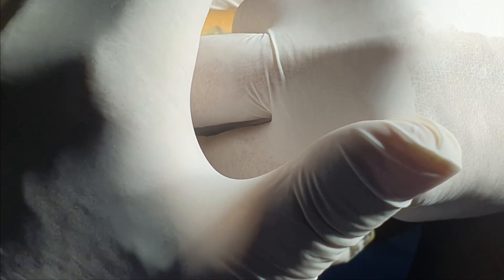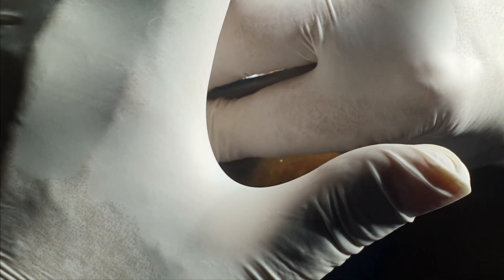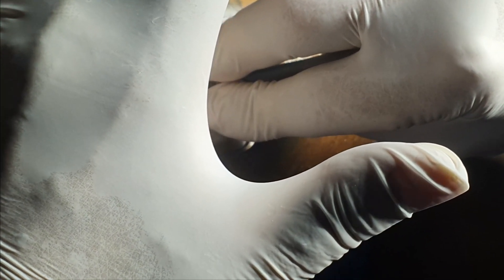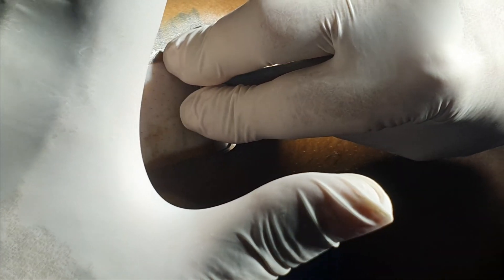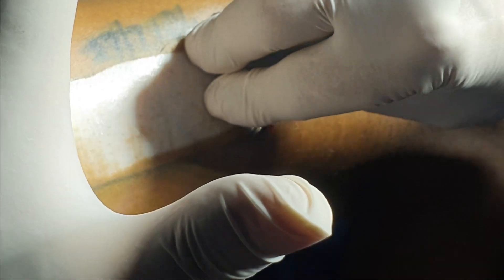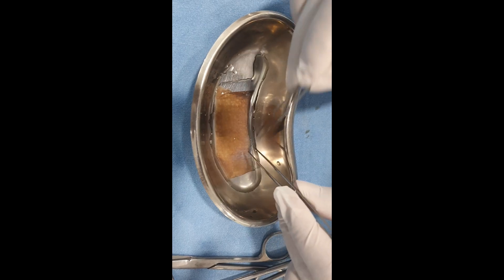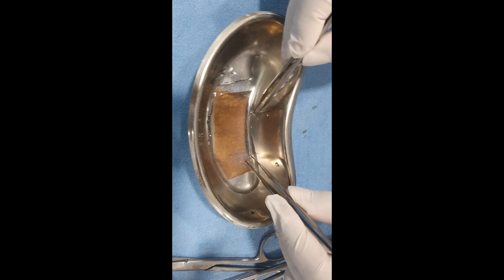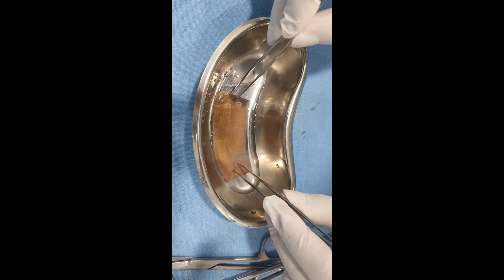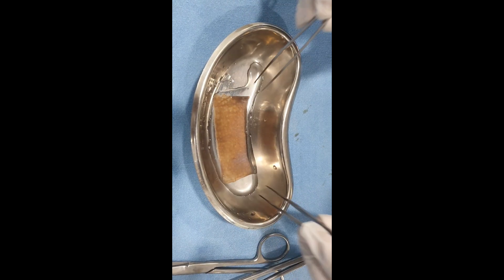With the help of a Dermatome, uniform thickness thin skin is harvested. This beautiful skin was taken using my self-designed Dermatome.